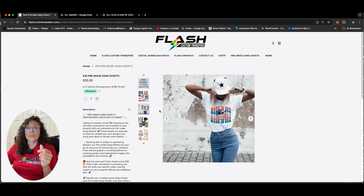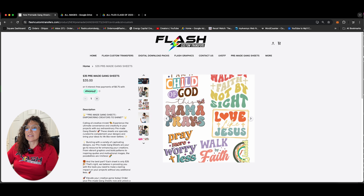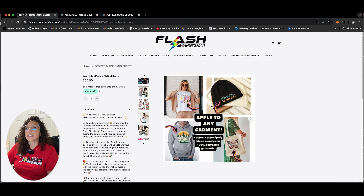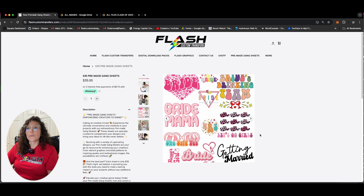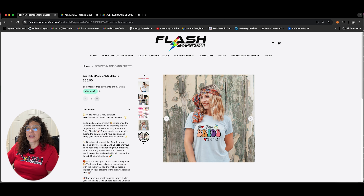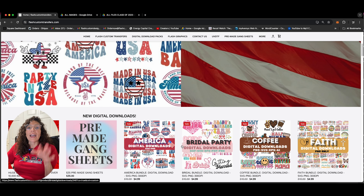We actually have created pre-made gang sheets with each one of our digital downloads. So this would be the USA pre-made gang sheet, and this is for DTF direct to film for apparel. We've got it on a t-shirt. We have the child of God, this mama praise, pray more worry less — examples on how they would look on apparel, beanies, tote bags. This is our pre-made gang sheet for our coffee digital downloads, for garments. And this is our pre-made gang sheet for our bridal — she said yes, bride's drinking team for the bachelorette party. These are for garments as well.